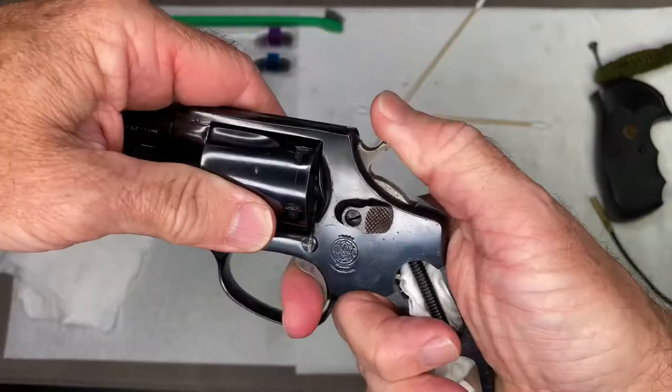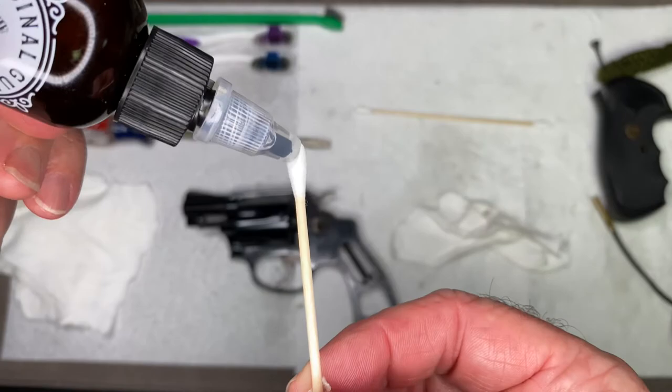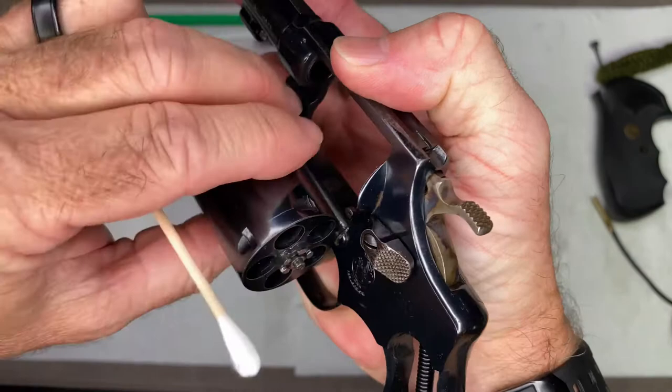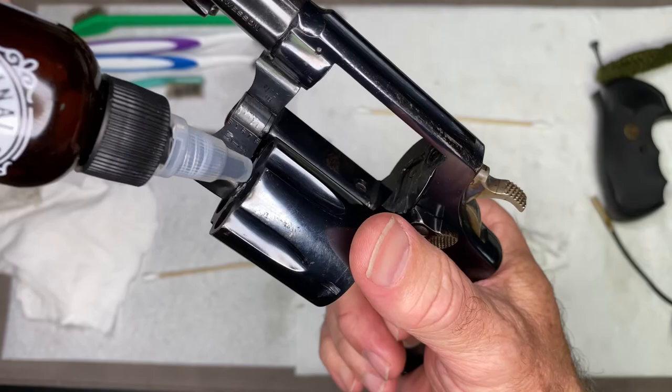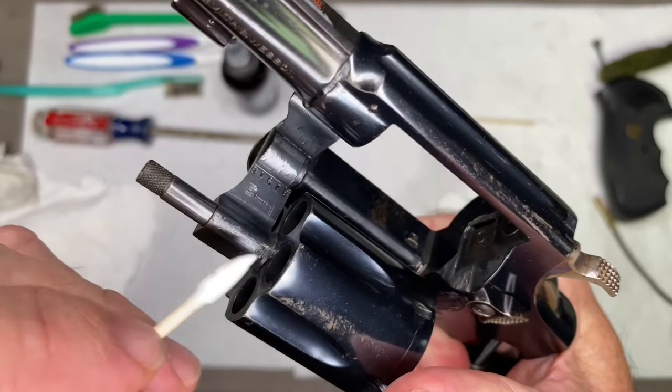Hammer down. As far as lubrication, you really don't need much — just put maybe a drop on a Q-tip. I would lubricate in here just a little bit, and maybe put one tiny drop down in there where the cylinder spins to keep that spinning nice. Work it in a little and then remove the excess.